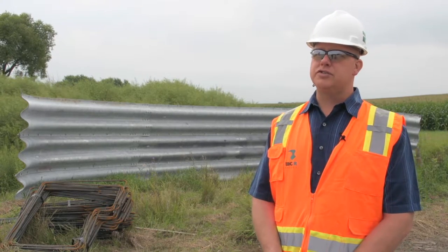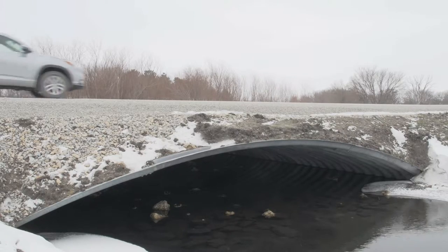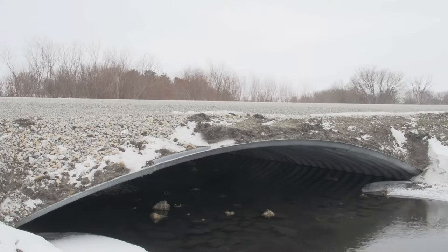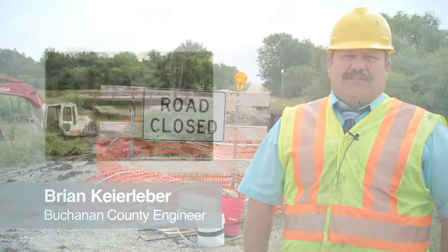That's achieved because it's a flexible structure, and you can design the foundations based on the settlement tolerance of the structure. There are a lot of places around the county where this looks like a very good answer and very price competitive. When it comes to bridges, dollars are going to dictate.